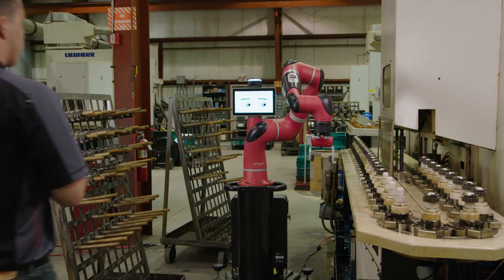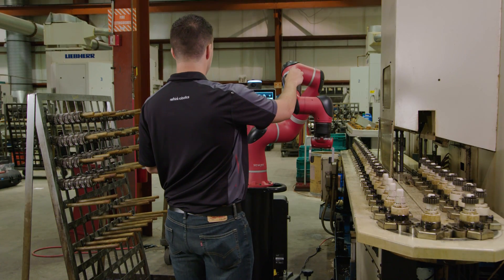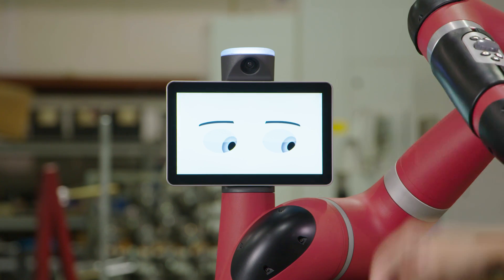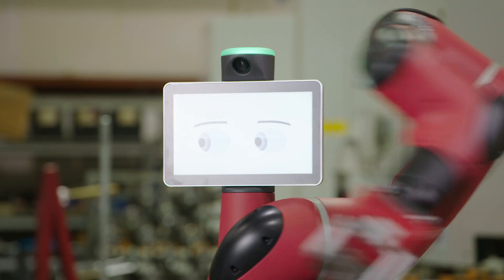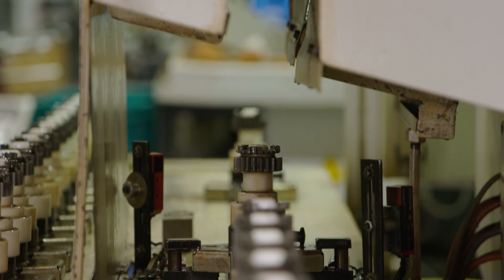Rethink Robotics' family of robots operate on the Intera software platform. This revolutionary software does not require the use of a teach pendant or keyboard to program the robot. In fact, you don't program the robot at all.